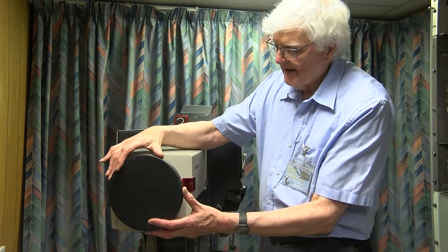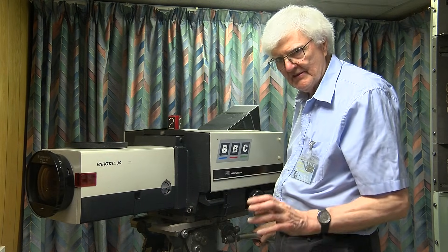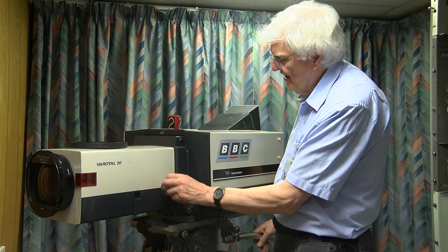To start at the front, here's the lens. It's a Veritol 30 lens — quite a nice lens with a two-times extender.